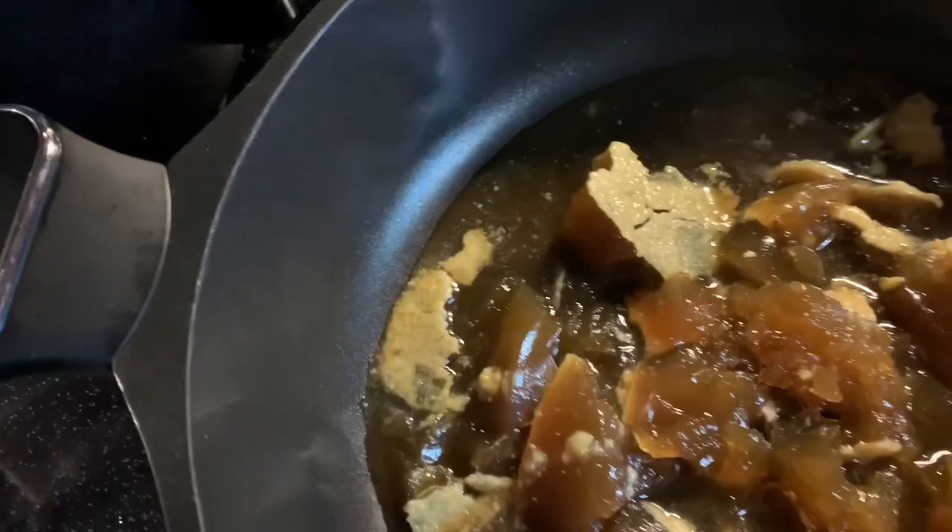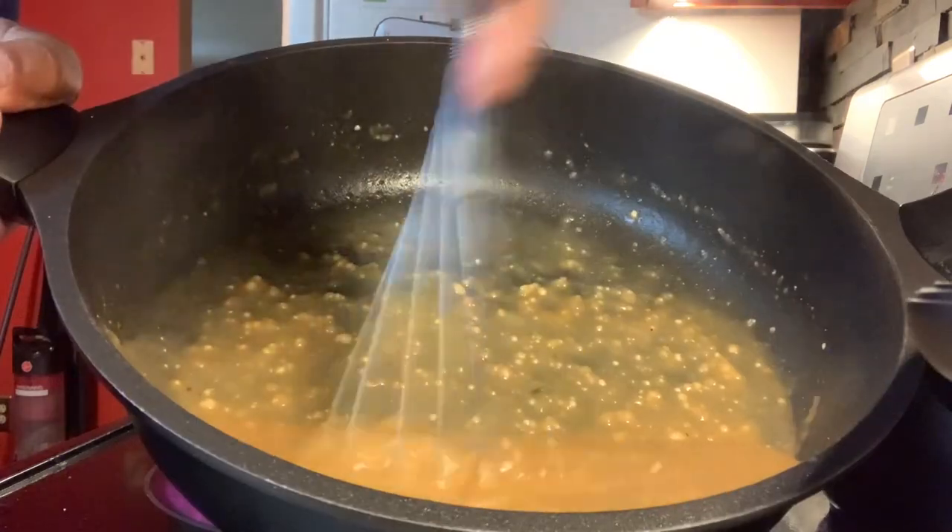Steam, boy. Added some gelatinous renderings from a previous batch. Let it simmer. Whisk it up, whisk it some more, keep whisking.